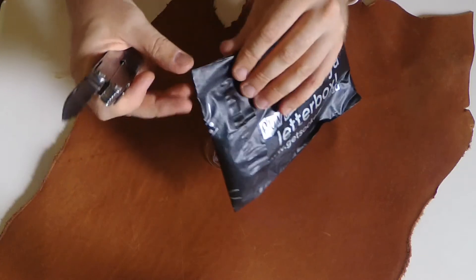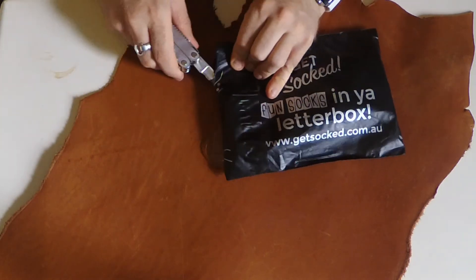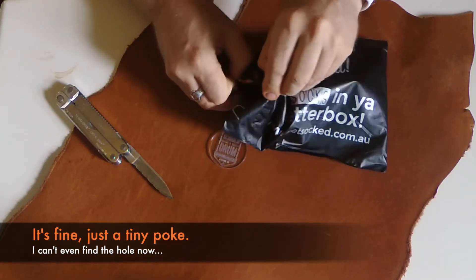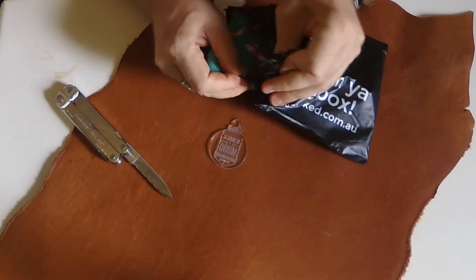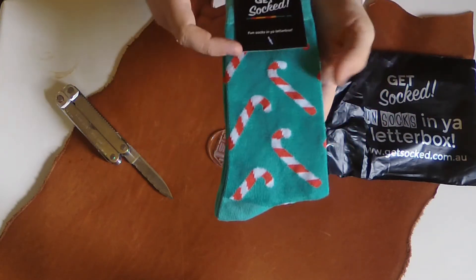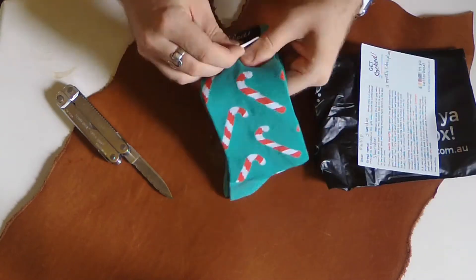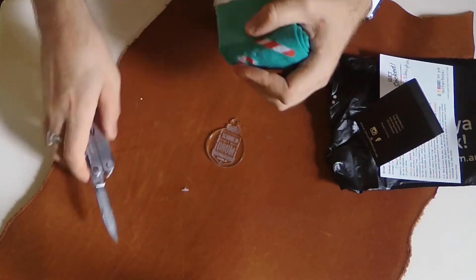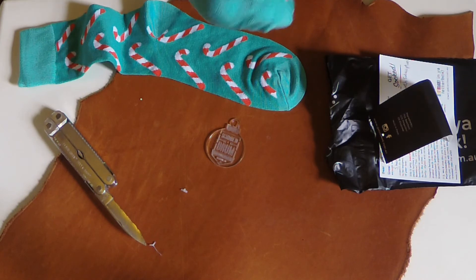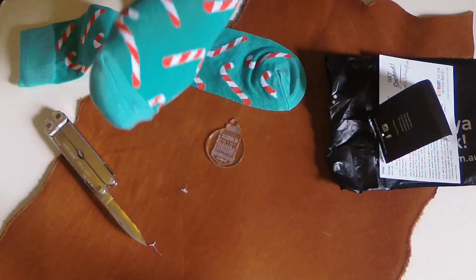This is the part where I try and cut this thing open with the knife on my Leatherman without cutting into my sock. Oh great, I did it. Okay, so Christmas socks — that's fun. I got candy canes, so those will be fun for next year. Putting one on my foot — oh, that's comfy. One sock on one foot, very comfy.